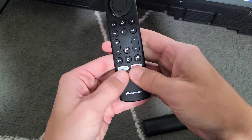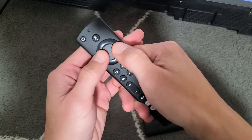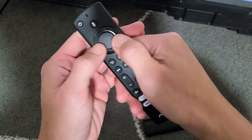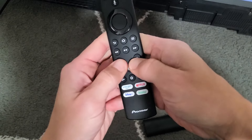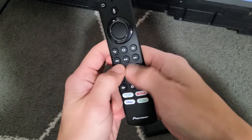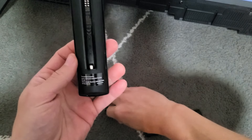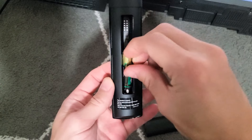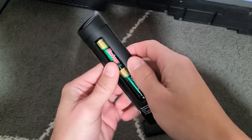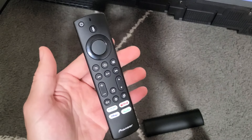A button might have gotten stuck because dirt or lint got in, or you spilled coffee, or even hand sweat or lotion. Press everything kind of hard — the navigation and every single button — just spam it like crazy to get everything unstuck. Give it a couple of whacks. Then go ahead and put the batteries back in, making sure they are in correctly. Don't put the back plate on yet — we want to make sure it's working first. Test your remote and see if everything is working.